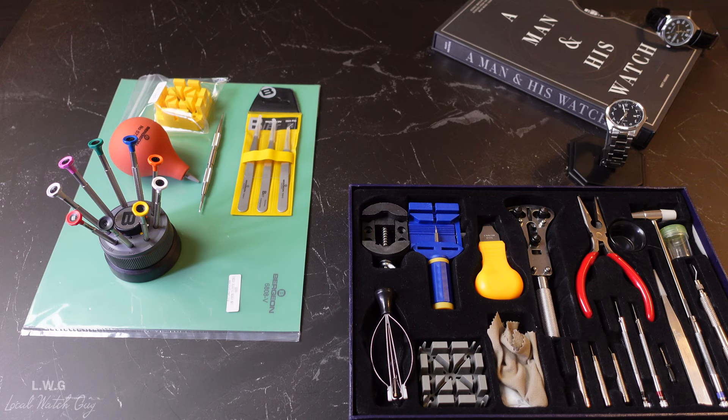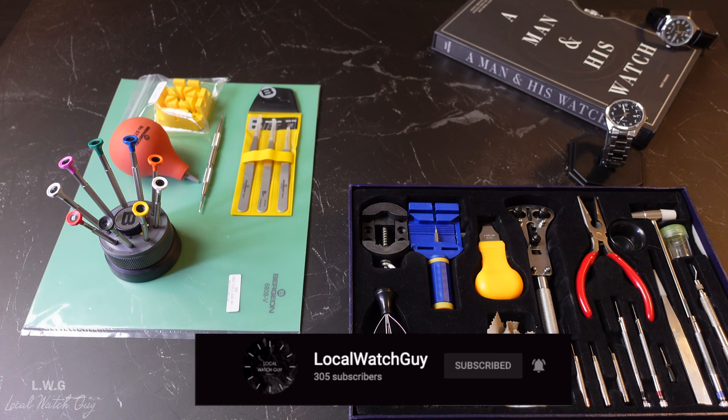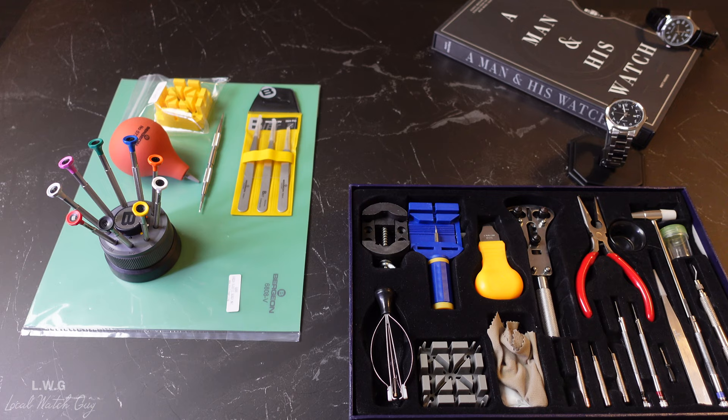What is going on guys? I am the local watch guy here back with another video and today's video is going to be a little bit different. So I've spoken a lot about watches, types of watches, certain brands, how they function, their advantages, disadvantages, and I've compared so many watches. However, what really makes a good watch? How do you maintain a good watch?